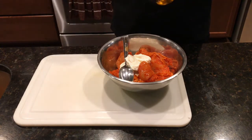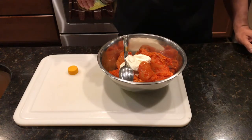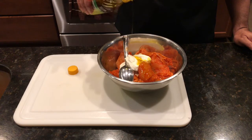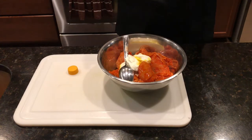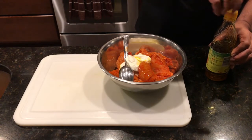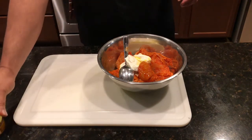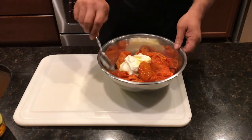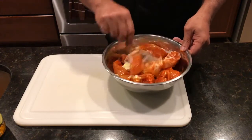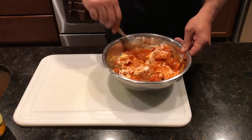To this we add mustard oil — about two tablespoons of mustard oil. Just generously pour it and then mix it really well and let it sit for about half an hour before you grill it outside. So now mix it properly.